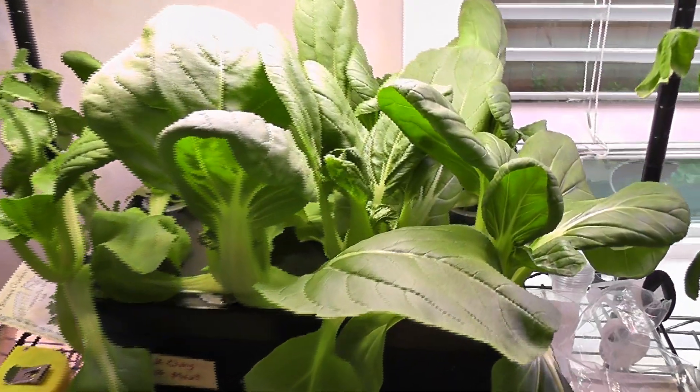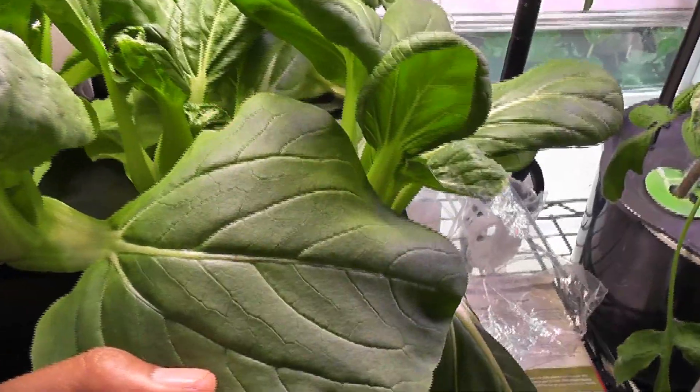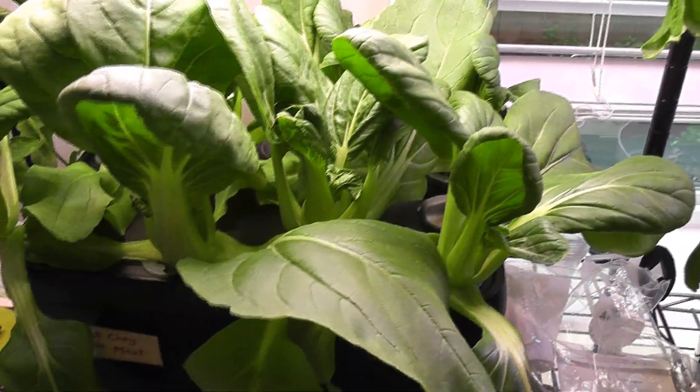It's day 23. The bok choy is coming excellent. The leaves got even wider. I see they are turning a little bit yellowish, so they are getting old. Now I am going to start harvesting the bok choy.